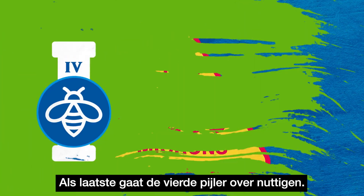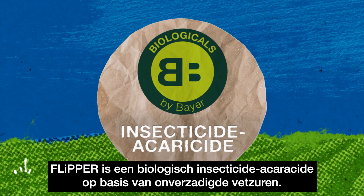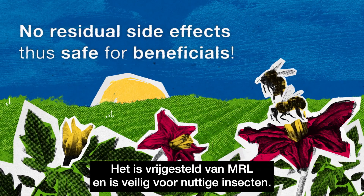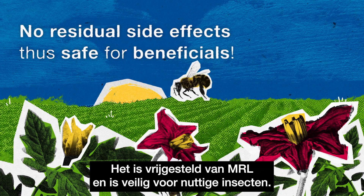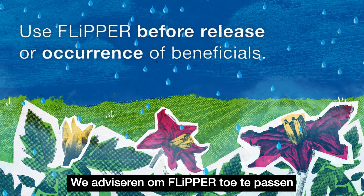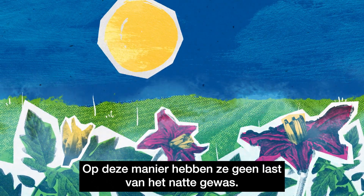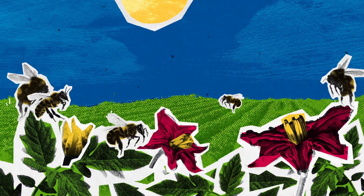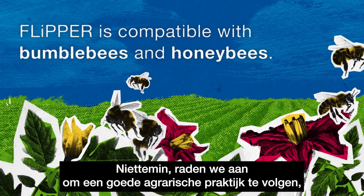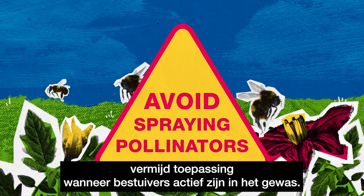Last but not least, the fourth pillar is about beneficial management. Flipper is a biological insecticide acaricide based on unsaturated carboxylic acids. It does not have any residual side effects and is safe for beneficials. But it's crucial to manage them correctly. It is advised to use Flipper before the release or occurrence of beneficials, so that the spray solution has had a chance to dry when they appear. Flipper is compatible with bumble bees and honey bees. Nevertheless, to follow good agronomic practice, avoid application while pollinators are actively flying in the crop.